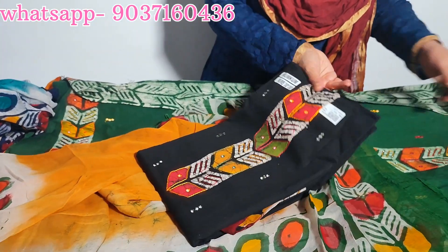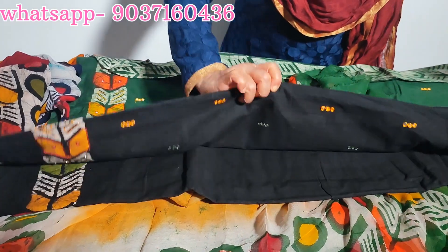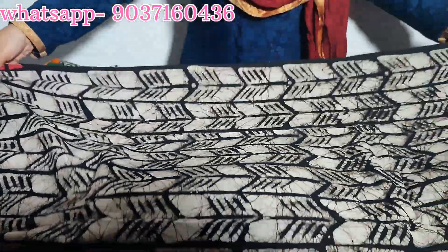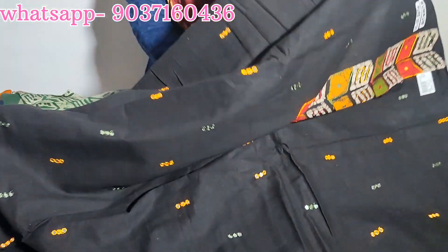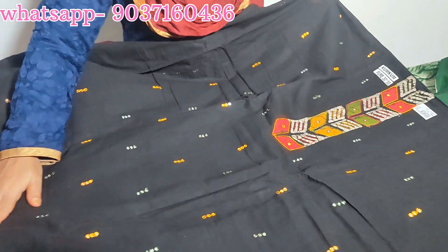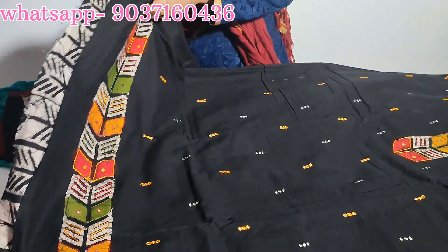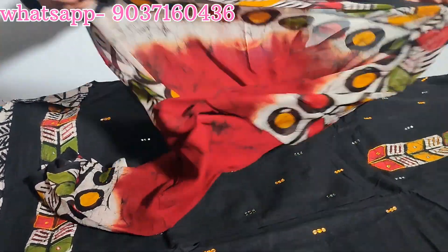Set price ₹1395, top length 46. Next color: black. Crystal color bottom — maroon bottom, top front portion design with glasswork. Green shade with green thread, thin work. Black combination, beautiful color.